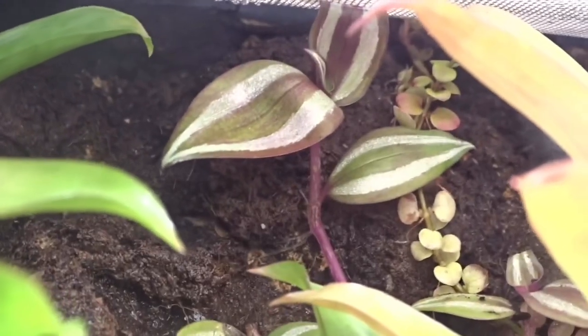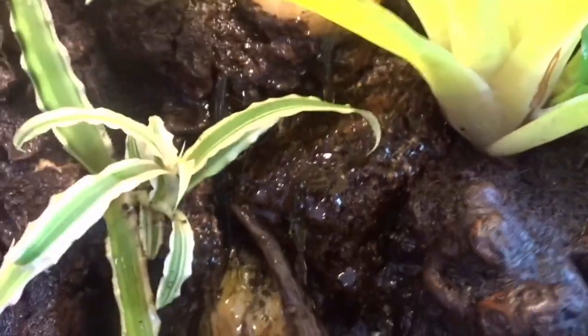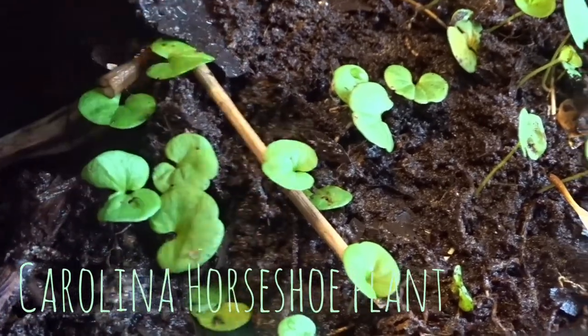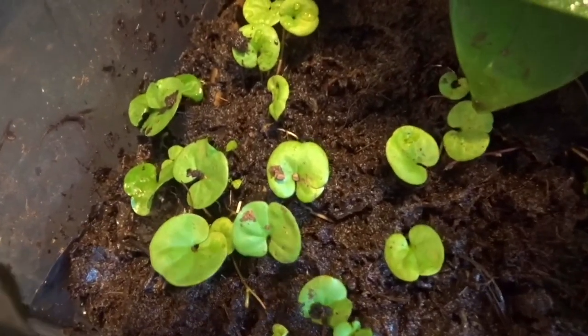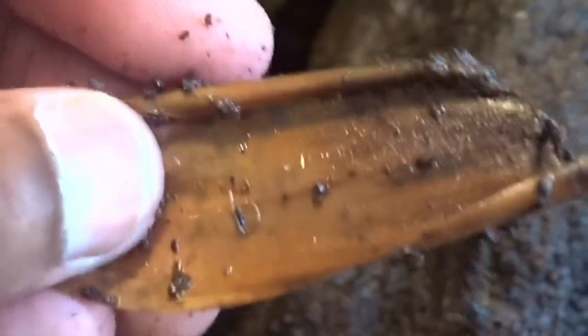That small plant in the back is a wandering jew — a really colorful and cool plant. On the waterfall I have some java moss growing, and also a little bit in the water feature. It has been growing and drooping off the waterfall, giving it a really nice droopy effect that I like. These small plants are called Carolina horseshoe plants — looking down on them they kind of look like a horseshoe. I actually collected these from my backyard and they're doing great in here; I thought it would be really cool to incorporate them into the tank.